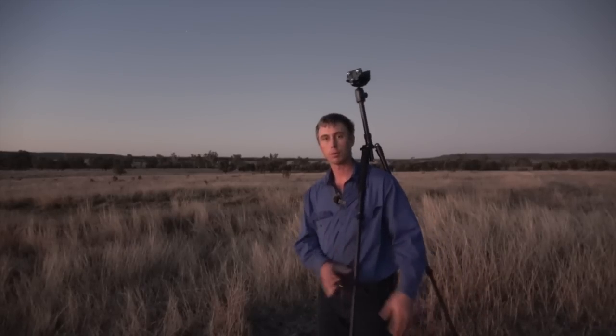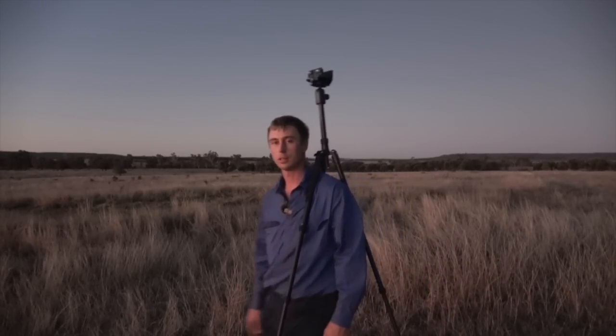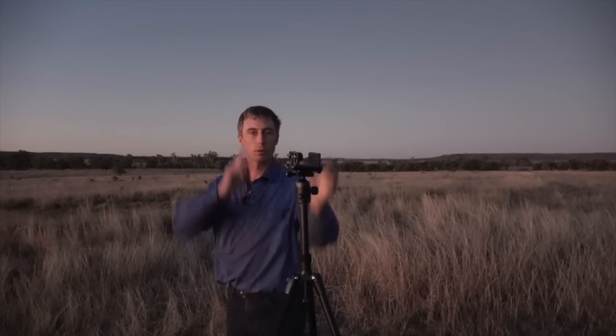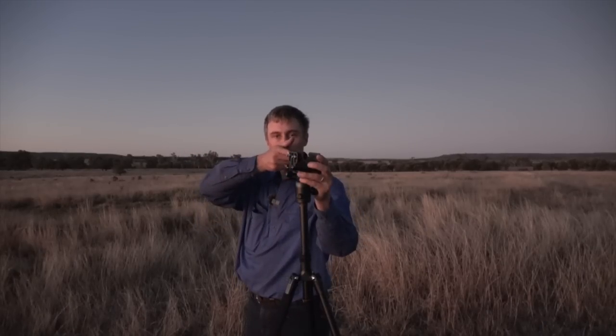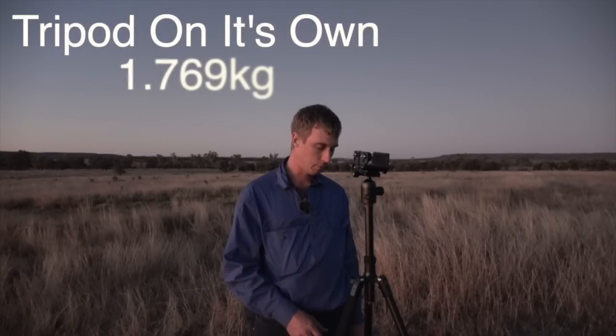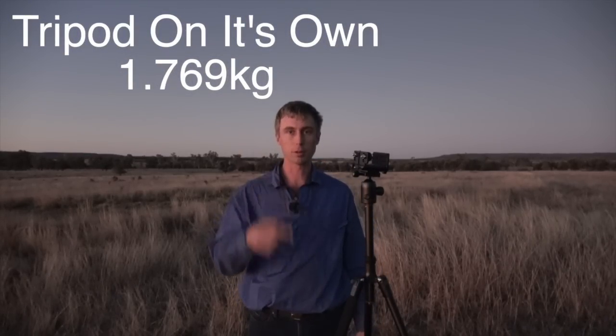You just throw it over your shoulder and walk around — it sits on your shoulder and you've got two hands free. Pull a leg in and it sits nicely; pull it down, drop the gun off your back straight into the top. I think it worked out about 340 grams lighter than the carbon fiber one, so it's just under two kilos or about two and a half — I'll put the weight on screen.